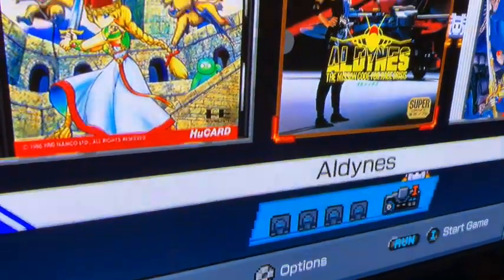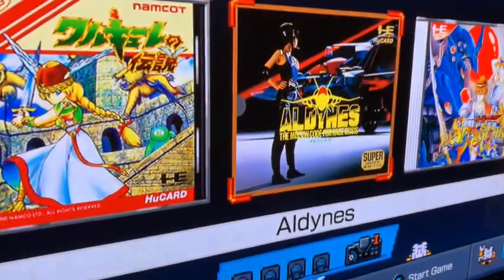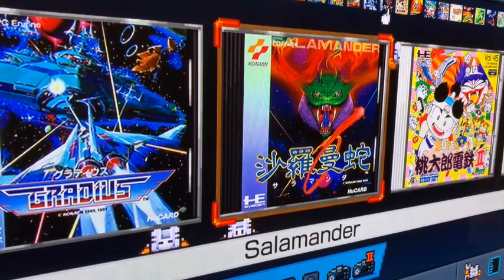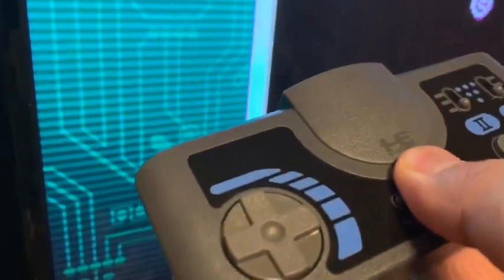I like this layout. As a lot of people have said, when you put a card in — for instance, Salamander — it has a nice clicky sound to it, which is really satisfying.